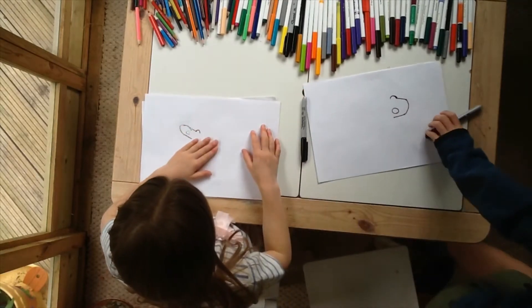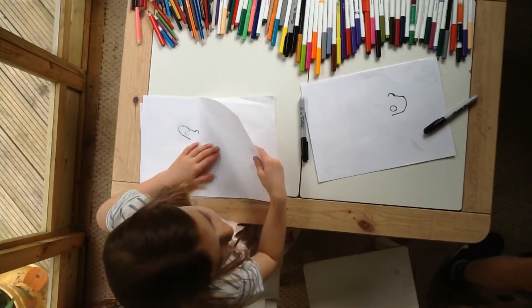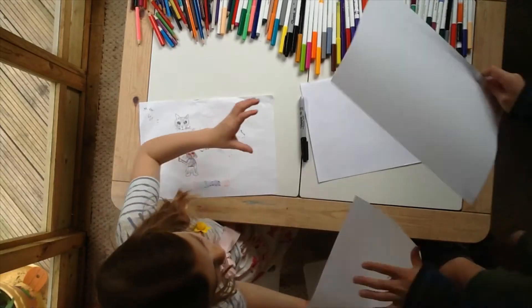I'll get you a new piece of paper. Okay? Are we going to open that place? We've started, alright? It's fine. There you go. Thank you.